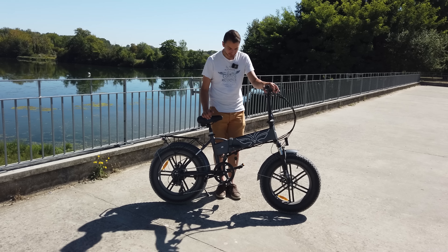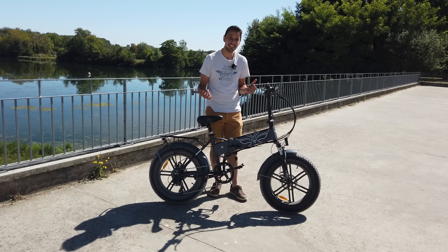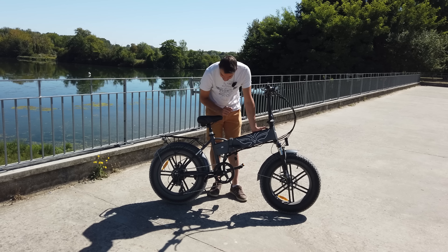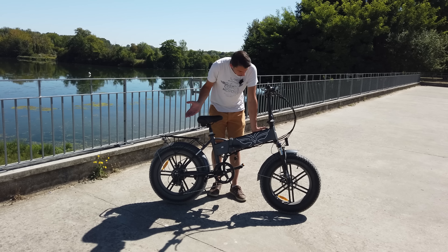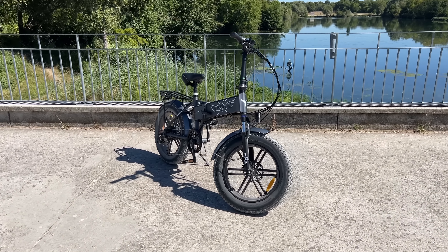Now let's talk about more technical things. The bike is available in three colors: orange, gray, or black. Today it's the gray version — quite discreet. The orange really pops; I would have liked that one.